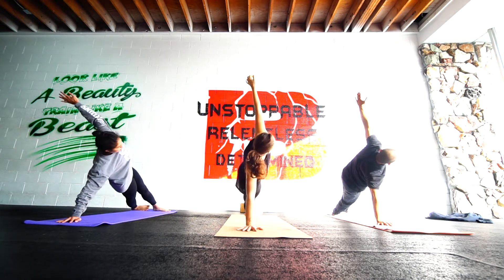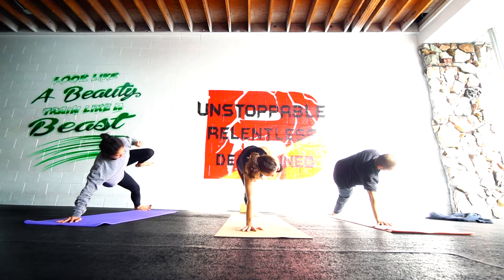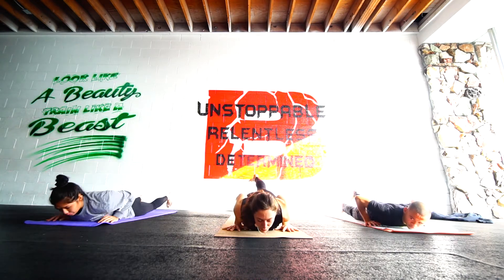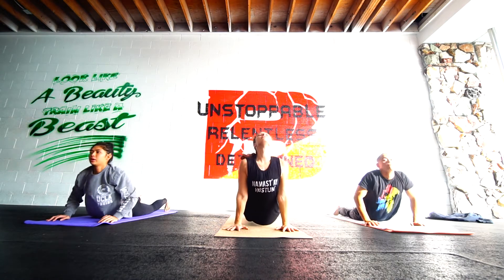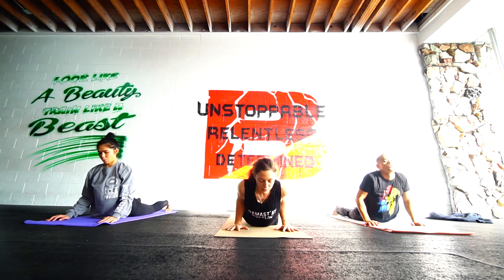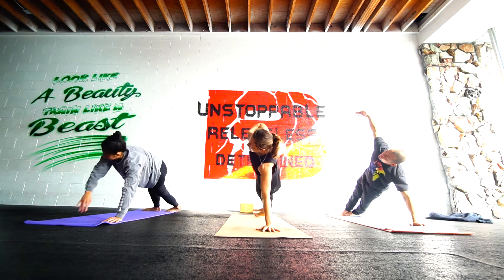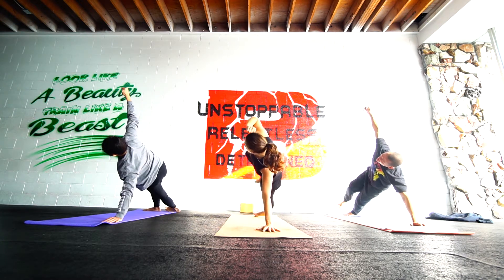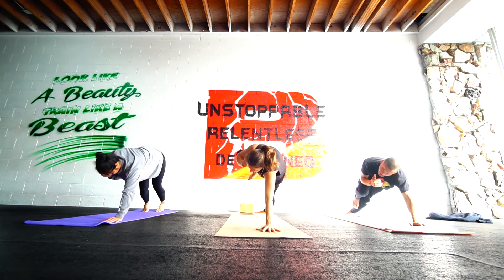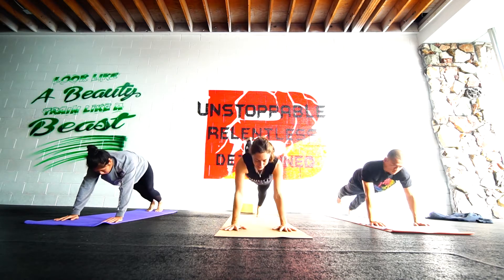Inhale up. Exhale. Elbow to knee. Scoop those hips up. Keep that connection strong. Trust. And roll over. Send the foot back. Strong plank. Inhale up. You can lift the whole body off the ground — just the hands and feet supporting. Exhale down. Press it away. Off to the left. Take your time stacking it up. And then elbow to knee, whenever you're ready. Hips up. Rotate over. Send it back and lower.